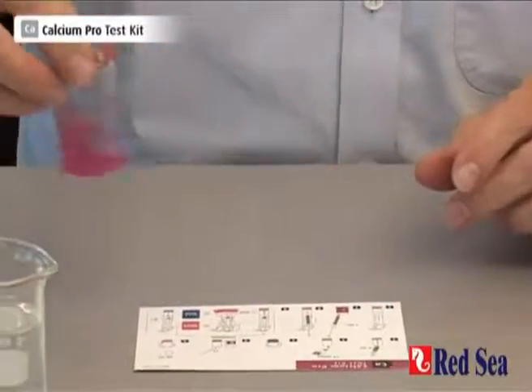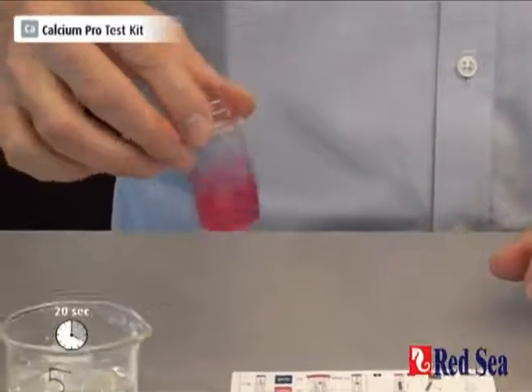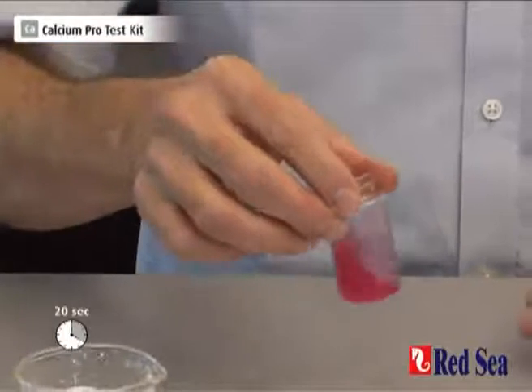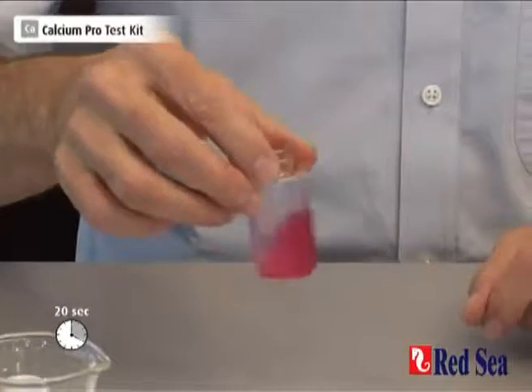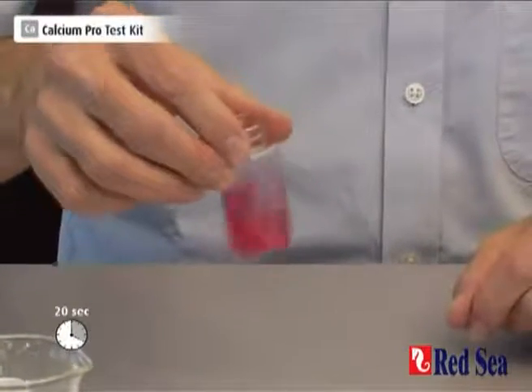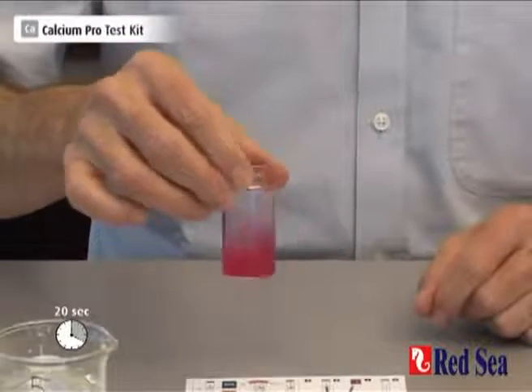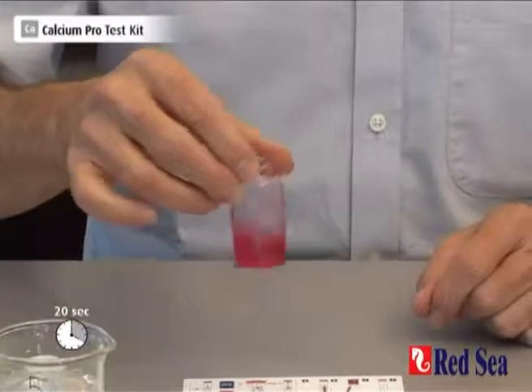And then we shake for 20 seconds: 1, 2, 3, 4, 5, 6, 7, 8, 9, 10, 11, 12, 13, 14, 15, 16, 17, 18, 19, 20.